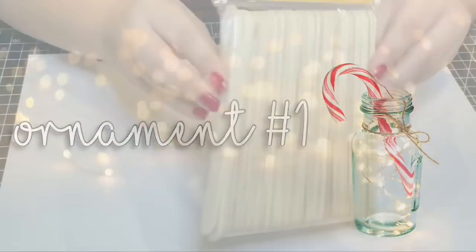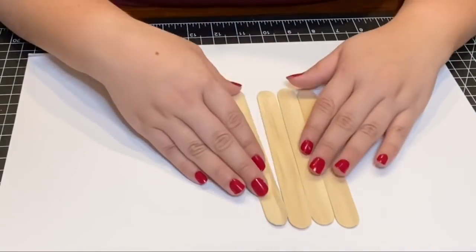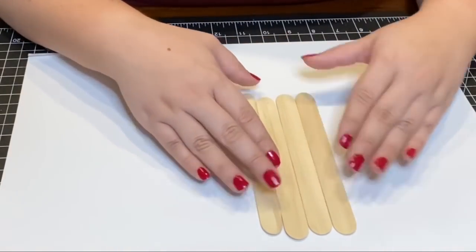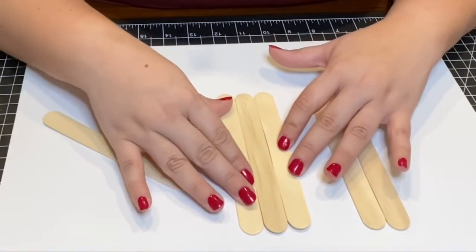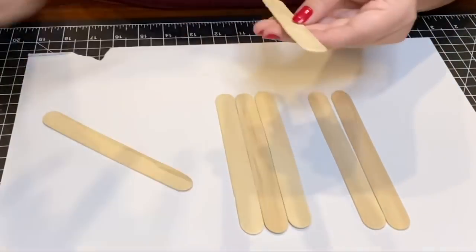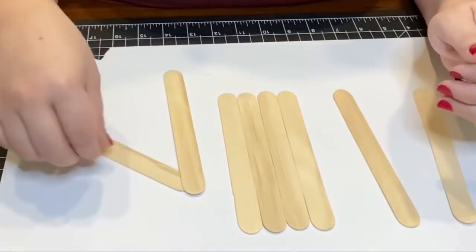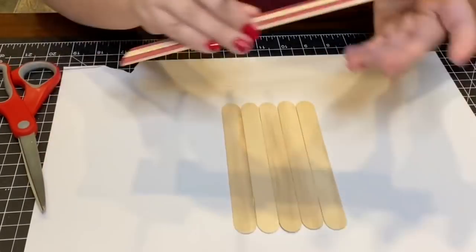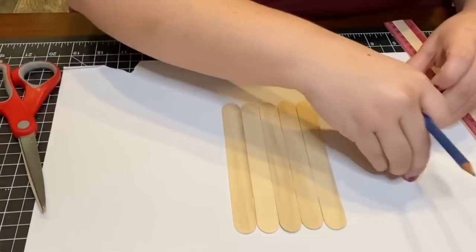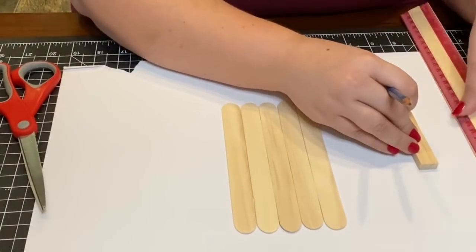Hey guys, welcome back to my channel. For our first ornament we're going to be using these medium-sized popsicle sticks that I found at the Crafter's Square section at the Dollar Tree. These are slightly bigger than a normal popsicle stick, which made it perfect for the size I wanted my ornament to be. I only used about five of these sticks, and I used the stacking blocks found at the Dollar Tree — two for the width and two for the length — to create a frame around the ornament.